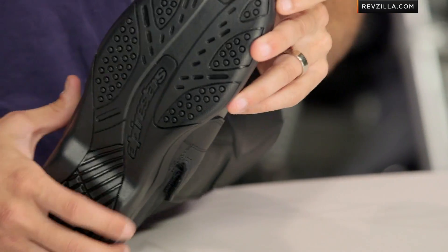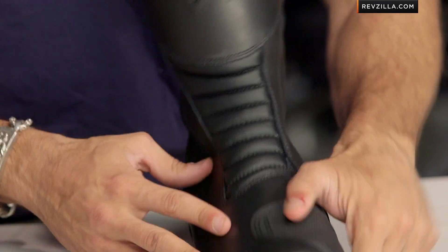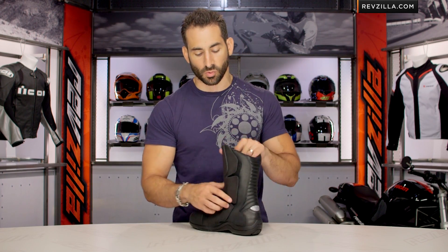Let me give you a quick shot of the sole. Anti-slip sole here from Alpinestars — vulcanized rubber, reinforced. There's no heel counter or toe counter on this boot. That might have come in handy — maybe they'll beef it up on the next version of the Web.